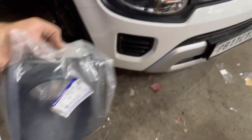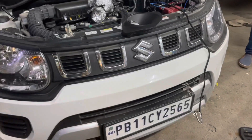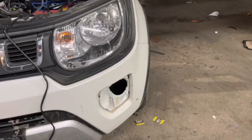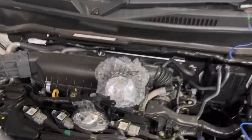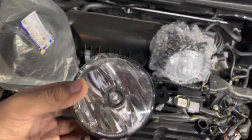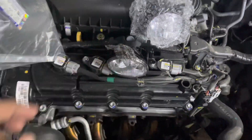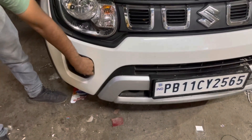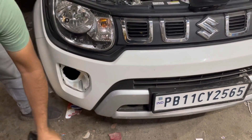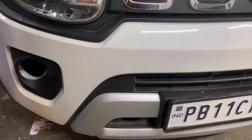First, we are installing fog lights for this model. We have replaced the frame of the fog lights — the fog light has an RD brand frame which is in ABS quality. This is our existing frame which was removed from the car. After removing these frames, we have installed the new frames, which are Maruti original.